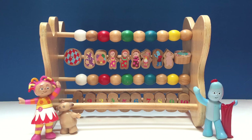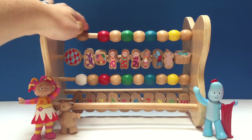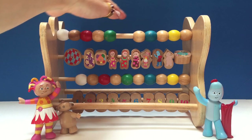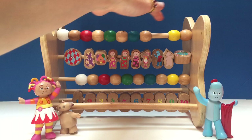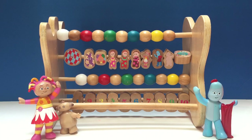Can you count along with us? Let's start with the top beads. One, two, three, four, five, six, seven, eight, nine, ten beads. There are ten colored beads.